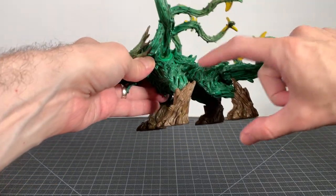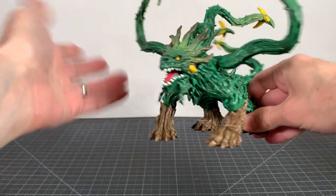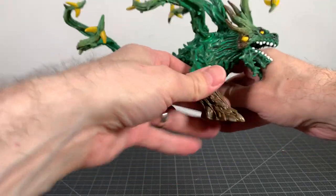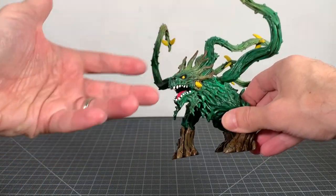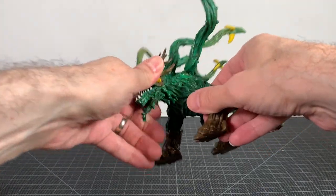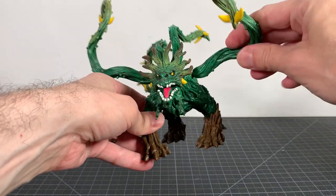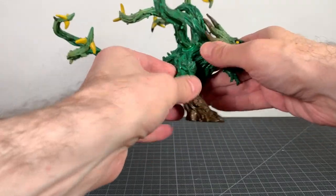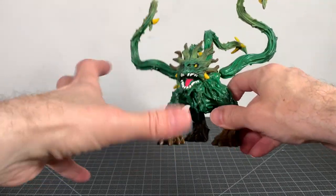The proportions on this thing are really interesting. He's kind of short with squat-ish legs, but all these tentacles really help. This is very much like a Biollante, Swamp Thing-esque type creature and I do dig it, I really do.